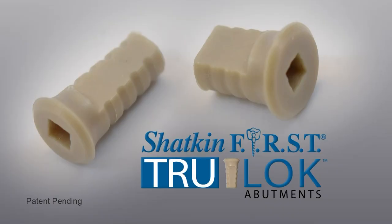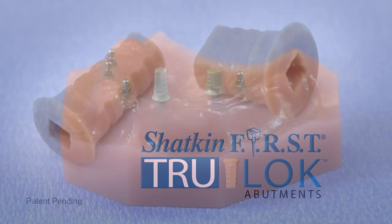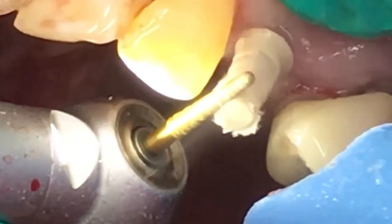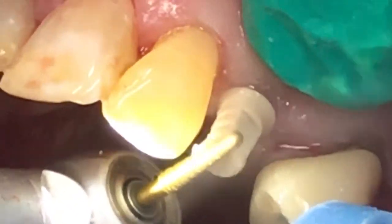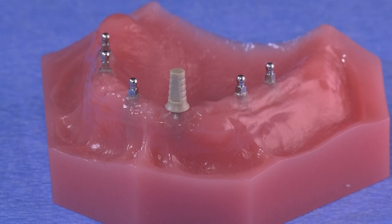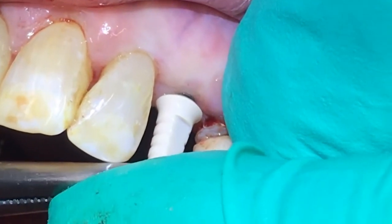The first thing I want to show is how to use the TrueLock abutment. The TrueLock abutment comes in two different sizes: there's the tall slim and the short fat. Usually the short fat ones are used in the posterior where you have limited inter-occlusal space, and the tall slim ones are used in the anterior to give you more clinical crown length. These are both preppable — you can prep these once they're placed. They are snap fit onto the mini dental implant, and the flat area on the face of the TrueLock abutment lines up with the square of the mini dental implant.